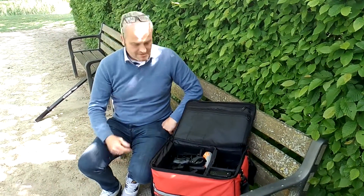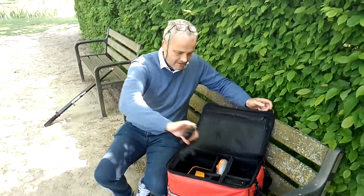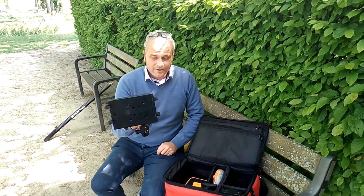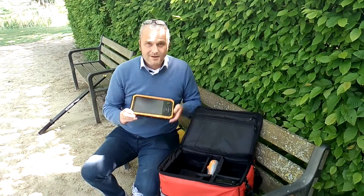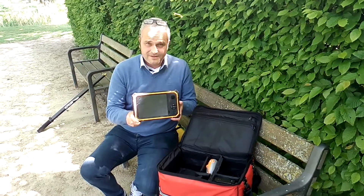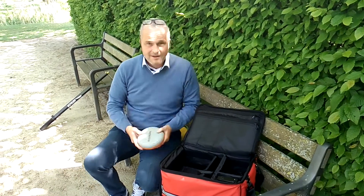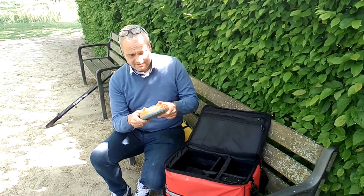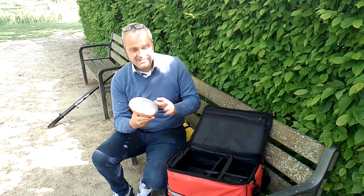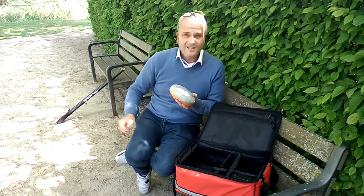Checking out what's inside our suitcase. We have one tablet holder, one rugged tablet, and one GPS receiver. There are about 80 different types of GPS and GNSS receivers worldwide.